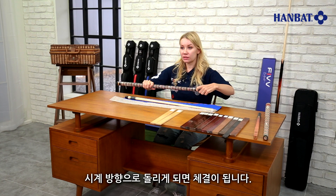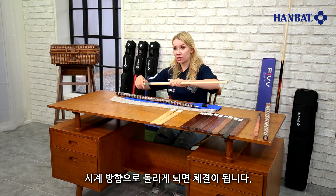To assemble the cue, simply insert the butt into the shaft and twist it clockwise.